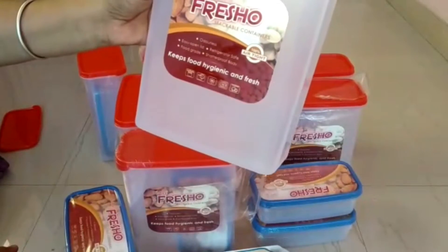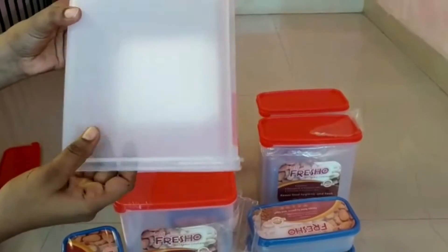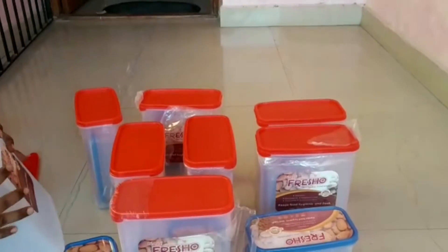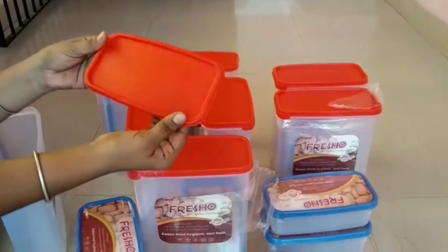If you are doing a makeover in the kitchen, I will upload food grade plastic containers. I have ordered food grade containers — 500 ml containers and 2000 ml containers.